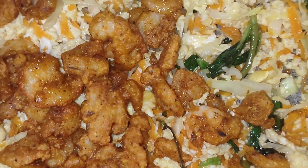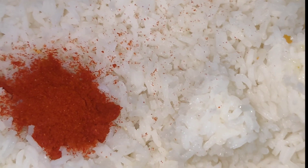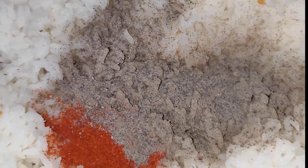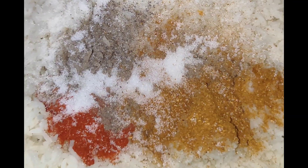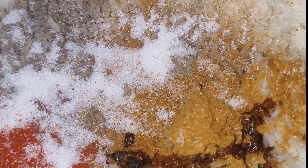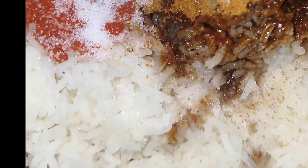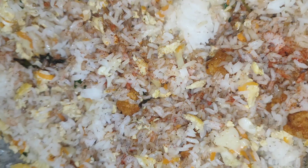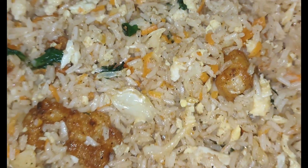Then we add some rice into the pan. Add some rice and mix it in. Let's mix it with a spoon — combine the rice with everything in the pan.